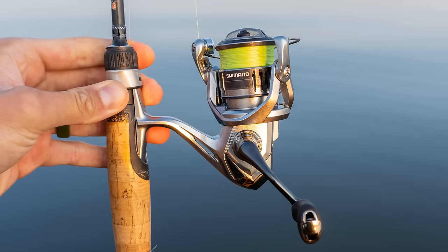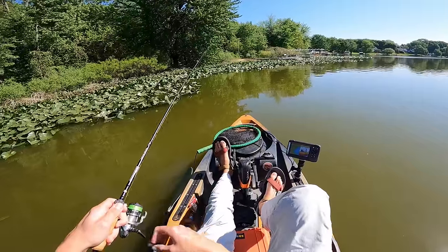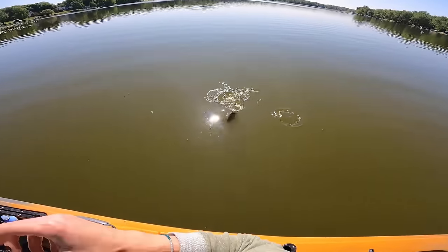Those are the reels I've fished with. I just have a lot of trust in them — their drag systems are good, and that's really important for ultralight fishing because when you hook a bigger fish your drag needs to be smooth. No matter if I'm fishing a $50 reel or a $200 reel in that Daiwa and Shimano lineup, they've both been good to me. That being said, if you ever have suggestions feel free to let me know. A lot of you have recommended CastKing, Lew's, Pflueger — nothing wrong with any of those, and I'm always willing to experiment.